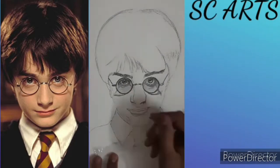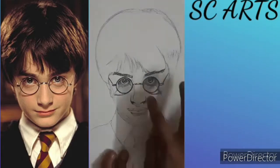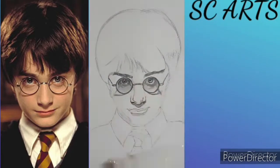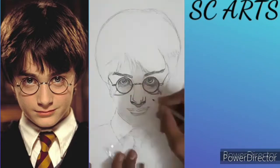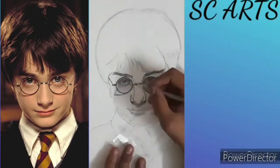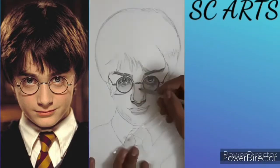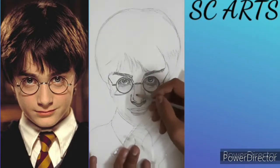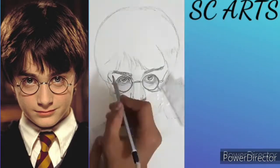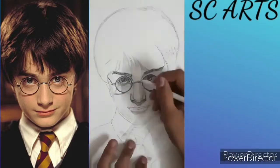In the nose, I am using a 2B pencil and an HB pencil for the lighter areas. You can watch where the light areas are in the reference image. Now blend all the nose shading parts.